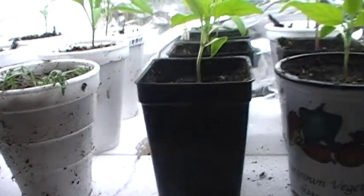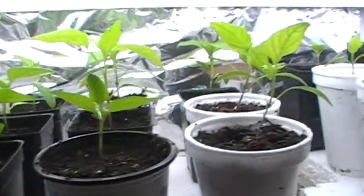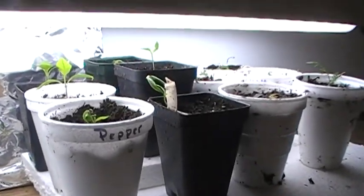So we got the peppers, the tomatoes, the peas, the lettuce, all the brassicas. I had to move them outside already, so I know it's really early, but I've got a nice cover on them and they're doing just fine.